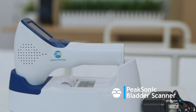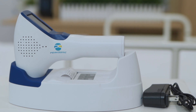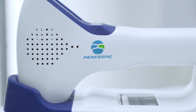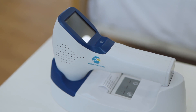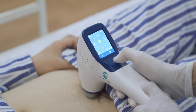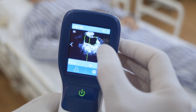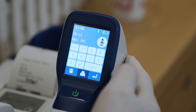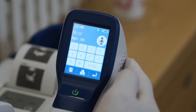Peak Sonic Bladder Scanner is suitable for the measurement of bladder volume in primary medical facilities and nursing homes. It provides the basis for the implementation of clinical catheterisation and evaluates the residual amount of urine after urination. It helps to make auxiliary diagnosis for bladder and kidney function diseases. The instrument is also suitable for people with lower body disability and loss of self-urination function to master the timing of urination.